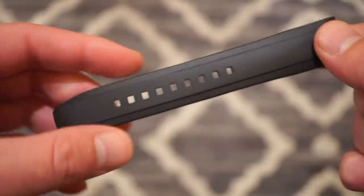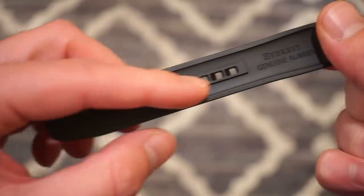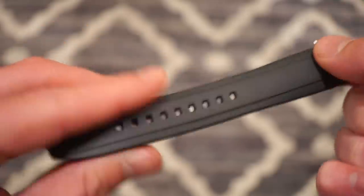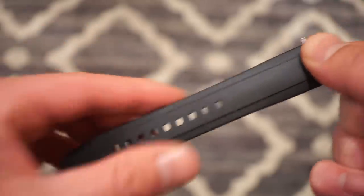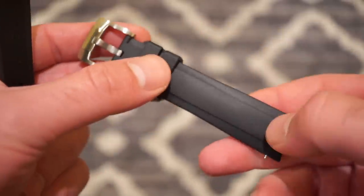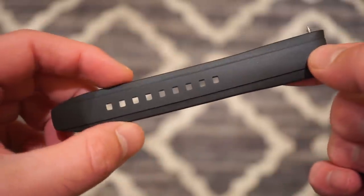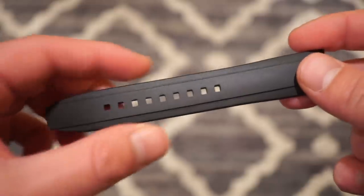The strap has very deep cutouts, very close together, and I was actually able to get a perfect fit on my wrist, which is quite rare from a rubber strap. I've tried tons of them — Marathon, vulcanized rubber, all different types — and this one actually gets a really good fit on my 6.5-inch wrist.